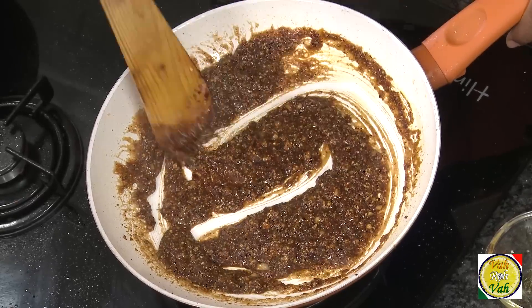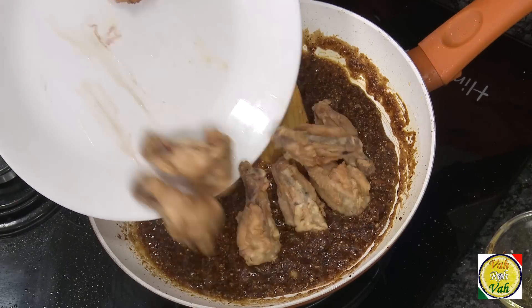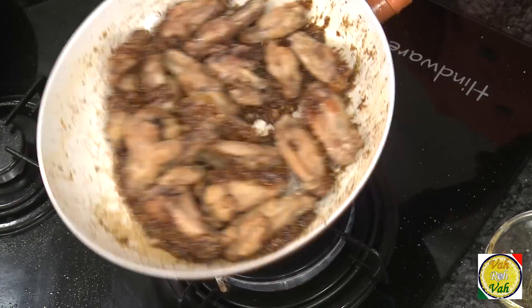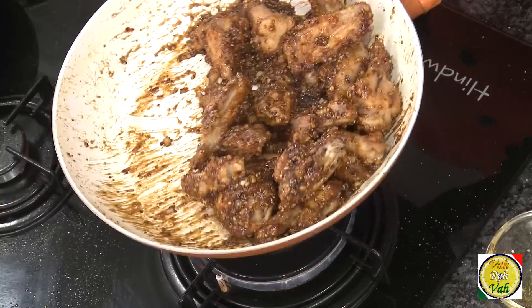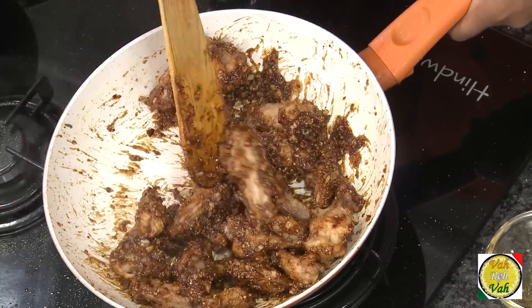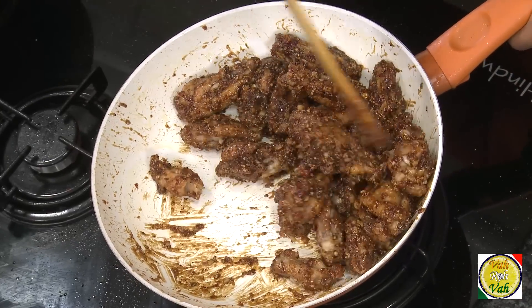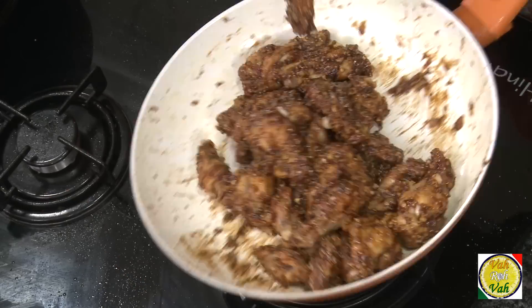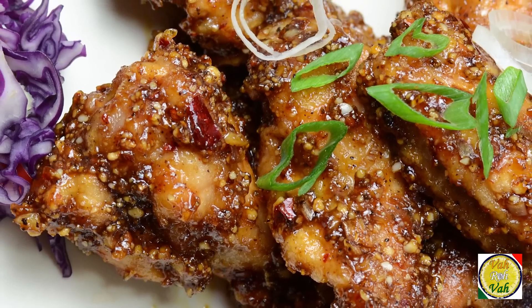This is all looking awesome! Add the fried chicken wings into the sauce and toss them so every piece gets coated in the peanut sauce. Look at them — nice and crunchy with peanut. Switch off the flame.